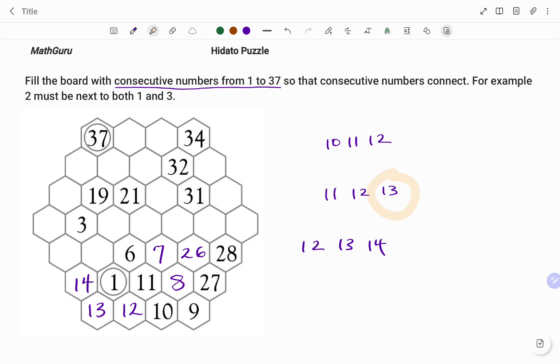Using 1 as my reference point, I'm going to highlight all the spaces around 1. Note that the number before 1 is 0, but we've been told we are filling numbers from 1 to 37. So I need the number after 1, which is 2. The empty space there will be filled with the number 2, as shown.